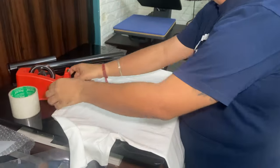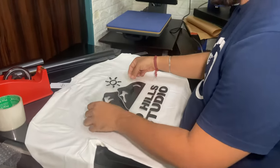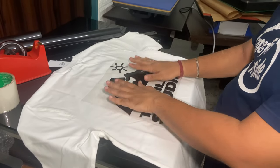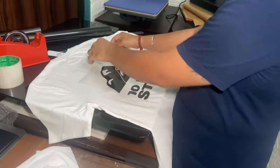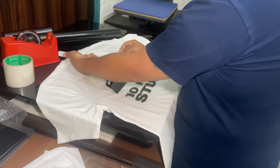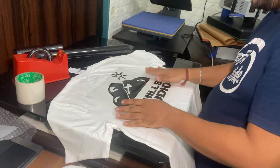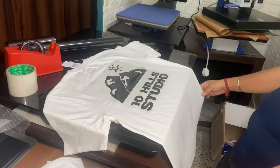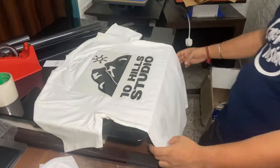We're going to stick it on. Usually you leave four fingers' length. Now we wait for the magic.